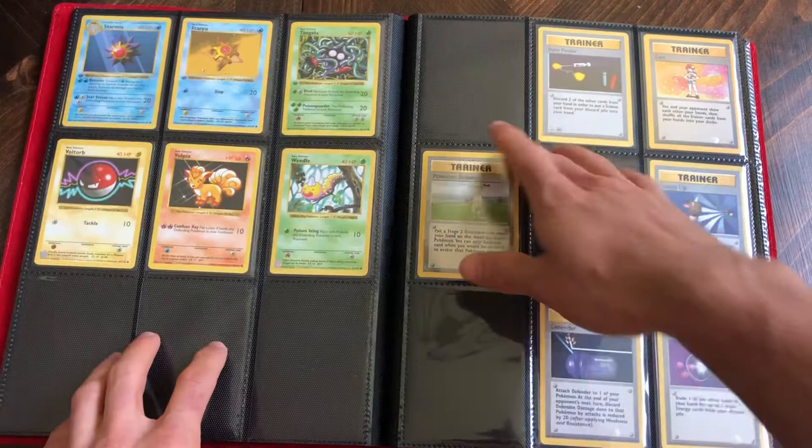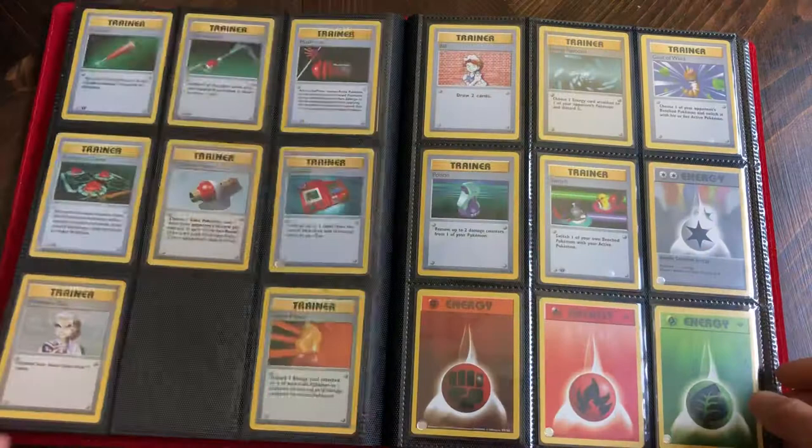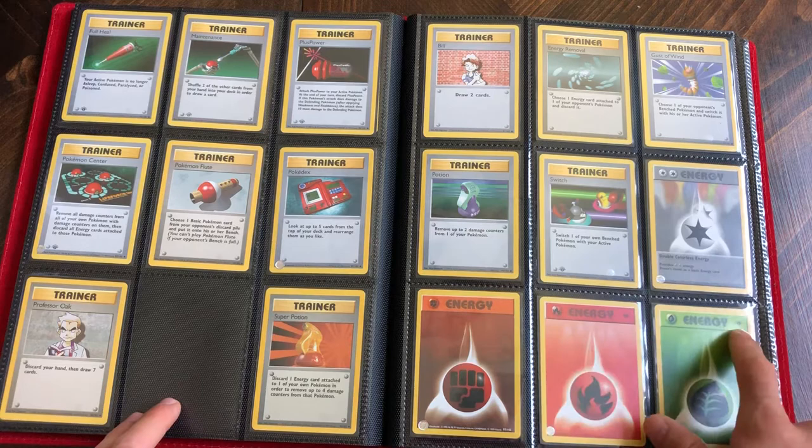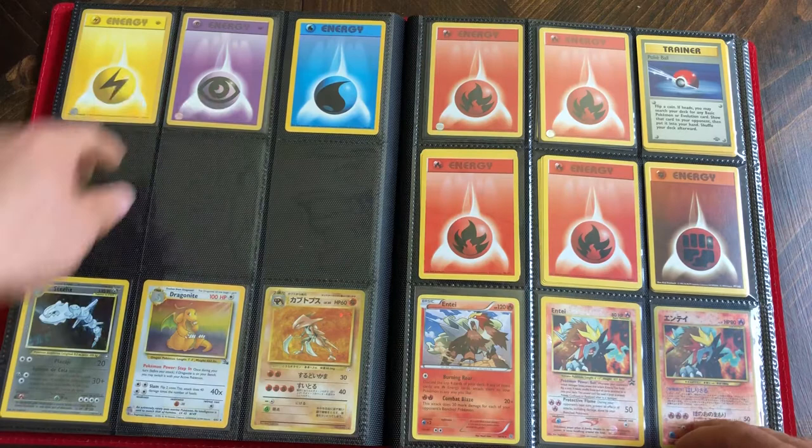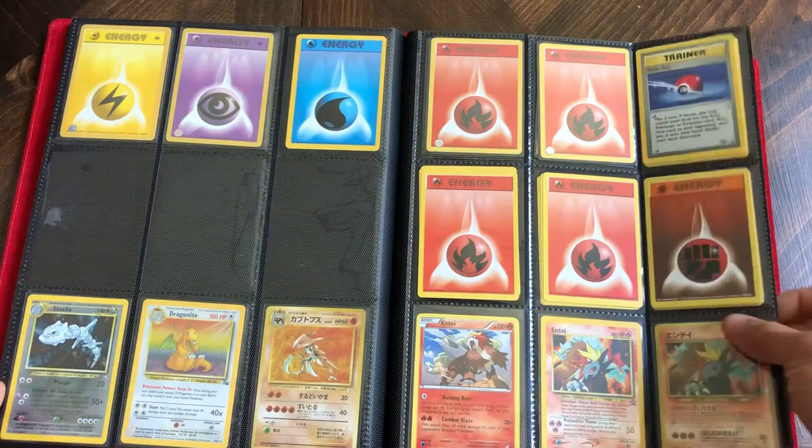Lots of gaps towards the back - I need to pick up some of these trainers again, but I'm in no hurry. Some of these energies over here are first editions. First edition Full Heal and Maintenance, first edition Pokemon Center, first edition energies here, and then I have a bunch of random cards. These are some extra shadowless energies.